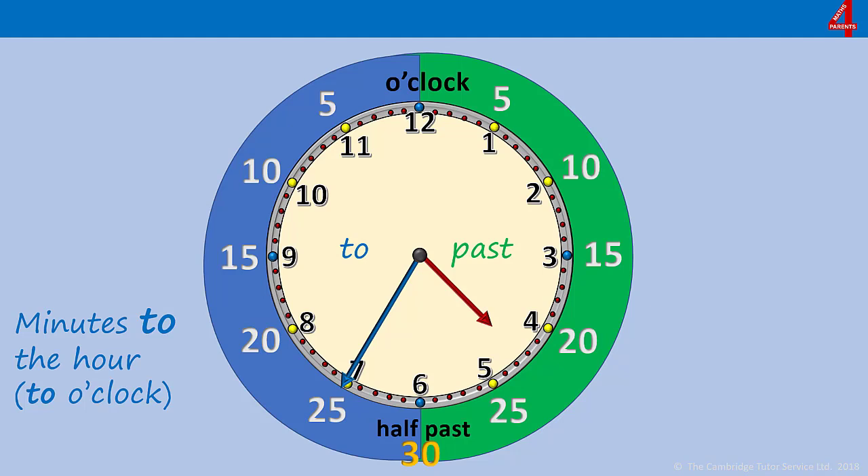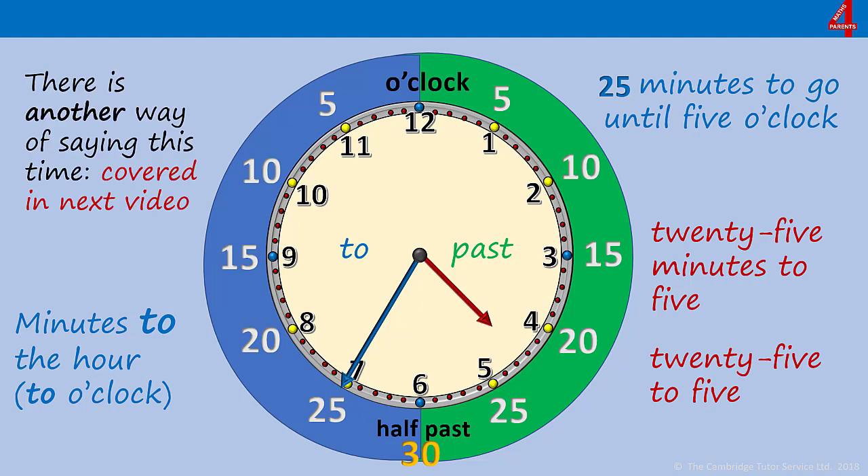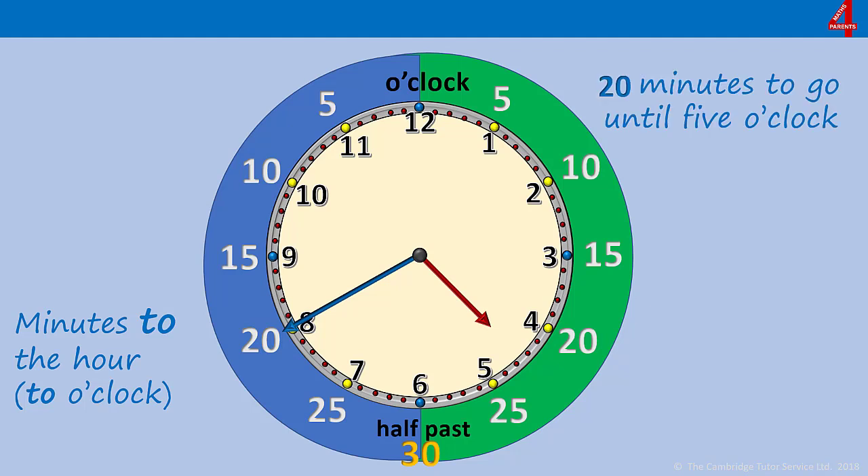If you look at the hour hand you can see it's going towards the 5. Unlike on the green side where we had to look at which number the hour hand had gone past, when we're on the blue side we have to look at where the hour hand is going to. That means the time here is 25 minutes until five o'clock, and we usually say 25 minutes to five, or just 25 to five. There is another way of saying these times but that will be covered in the next video. Now the minute hand has moved to the 8, which is telling us we have 20 minutes until five o'clock — 20 minutes to five, or just 20 to five.